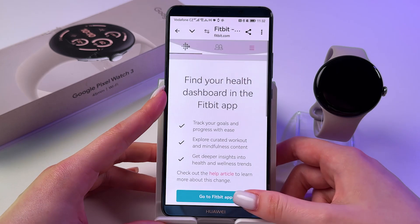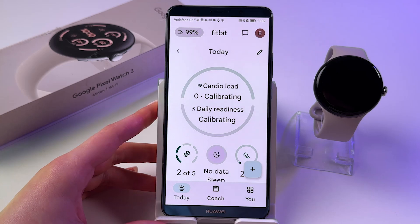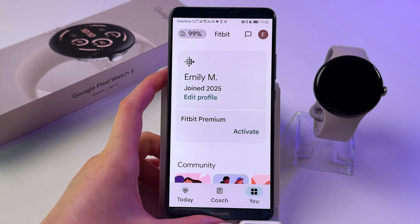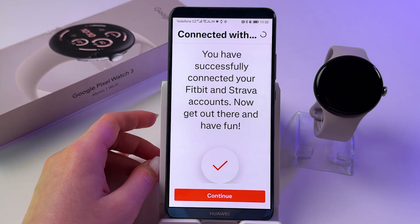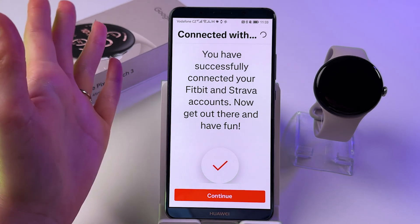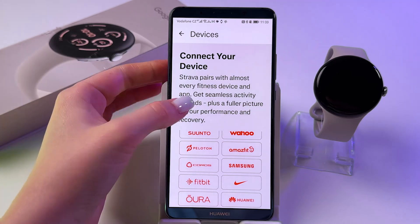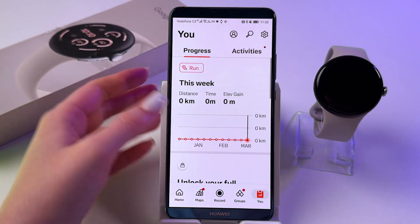Then you can tap here to go to the Fitbit app, and it opens immediately. Then we need to go back to the Strava app, and now we should see the information that you have successfully connected your Fitbit and Strava accounts. So you can tap continue, and after that you will see your connected account here.